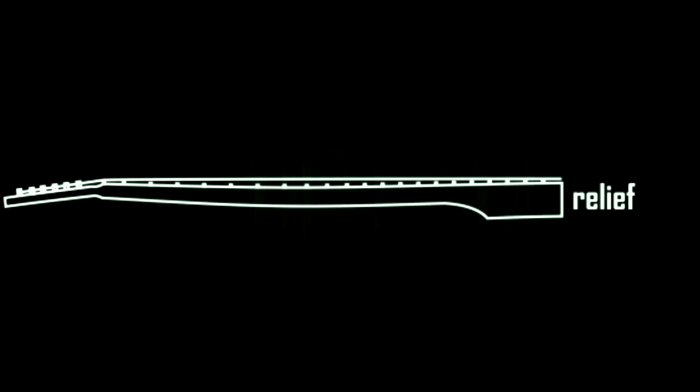In almost every case, loosening is going to be counterclockwise. If your action is still very high and you find yourself tapping down on the 12th fret and it's really noticeable that you have high action, this is the time where you'd want to tighten the truss rod just to straighten out the neck to make sure the action comes into play. Keep in mind that no matter whether it's too low or too high, it doesn't matter as long as it's not buzzing and it suits your ears and the way you play.